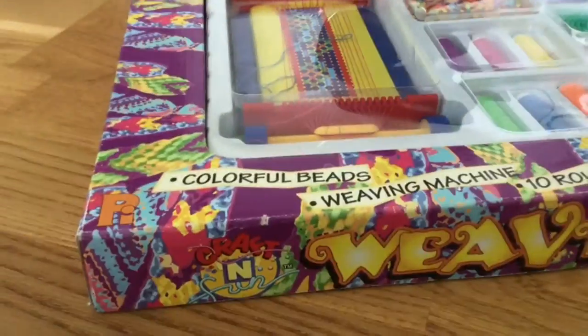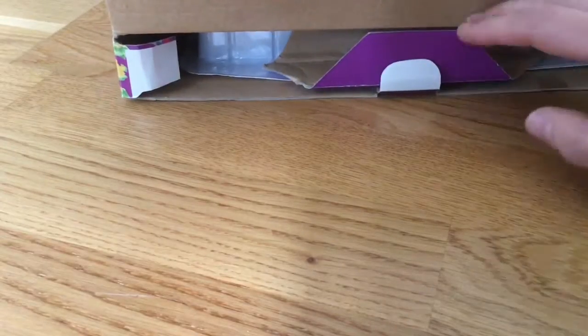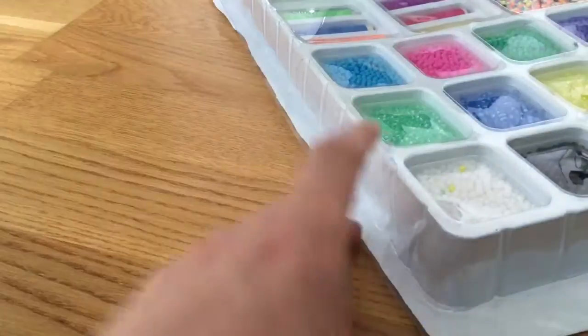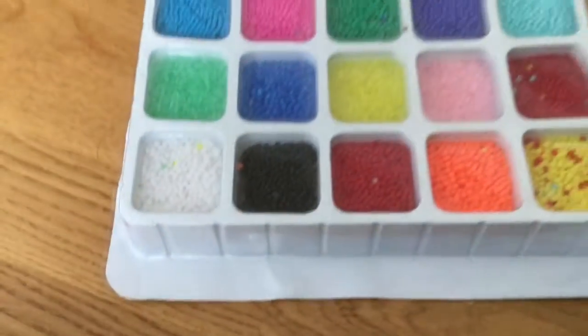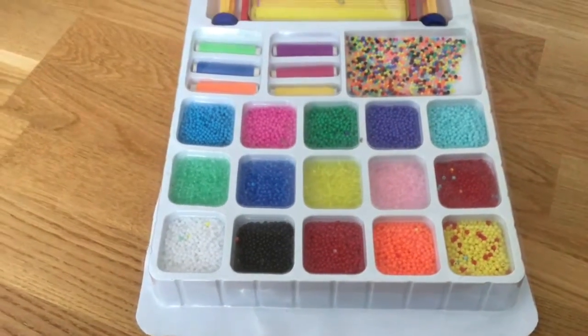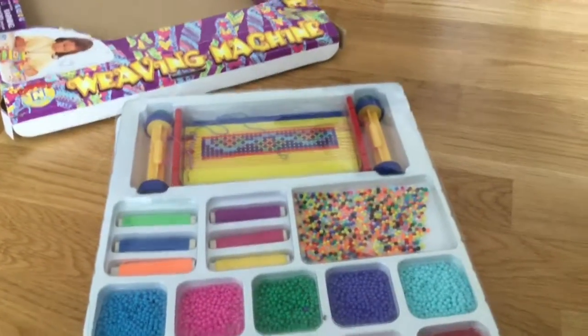Let's open it up. Oops, a little bit off camera. Sorry for that. I don't know if this one has ever been opened before, even if it's really old. It doesn't look like it has been used. Quite a lot of beads in there, isn't it? Maybe I can use the weaving machine to make something for my dolls.